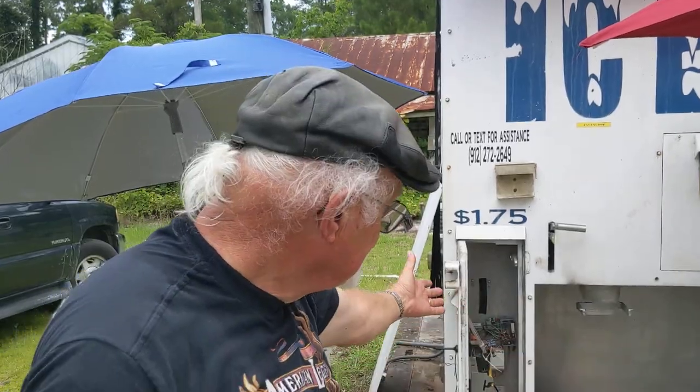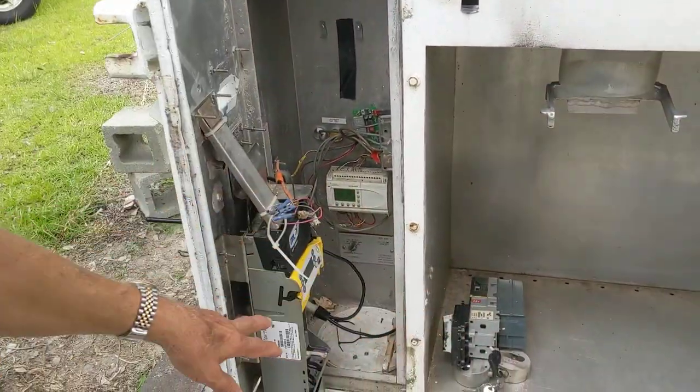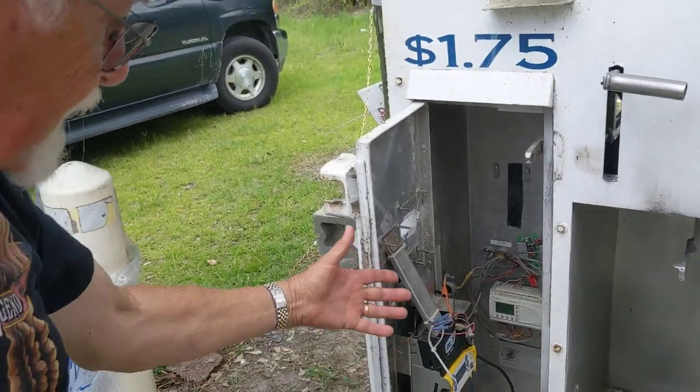I'm going to take you through the steps of what we did. Coming over here to this machine, what he had was an old bill acceptor, coin changer, and a pile of circuitry. It's a wiring nightmare.